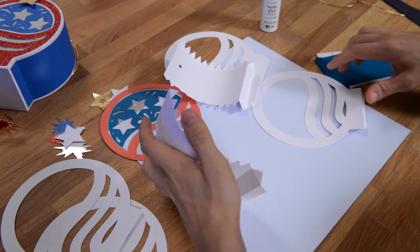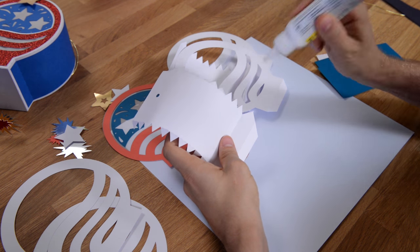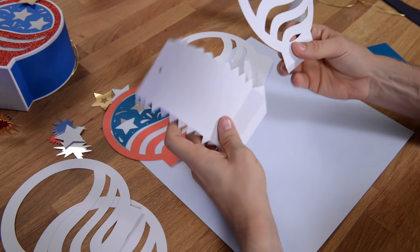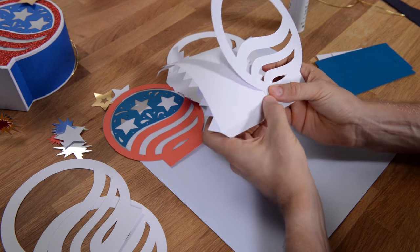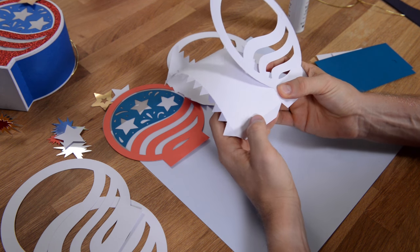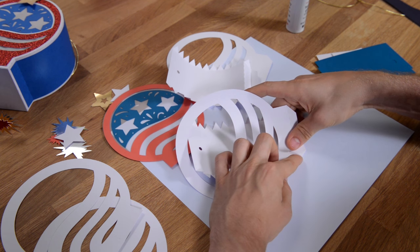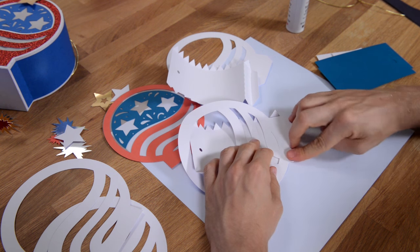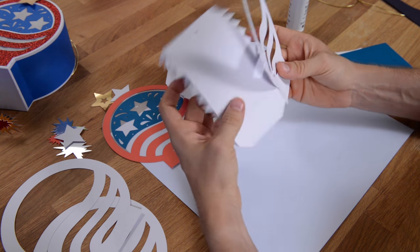We're going to put glue on this little tab here and connect this piece to this piece. Make sure you get it nice and flush, even lined up with that score line, and hold it in place until you've got a good hold. You can fold it and push down like so just to ensure that you've got a nice connection. That is the side piece done.